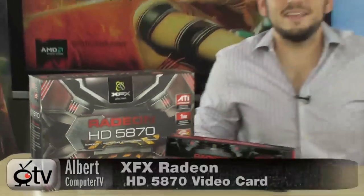Today we're looking at the Radeon HD 5870, but this one is from XFX. XFX has been making graphics cards for NVIDIA for a long time, but they just recently got into making them for AMD, and this is the 5870.